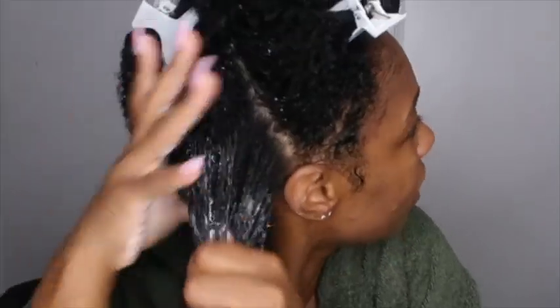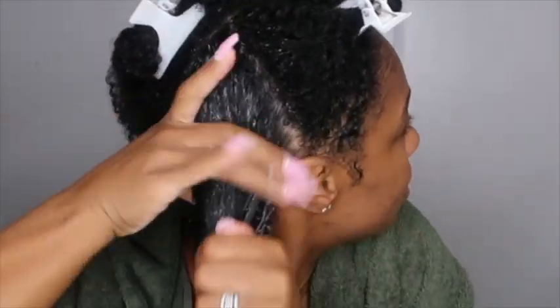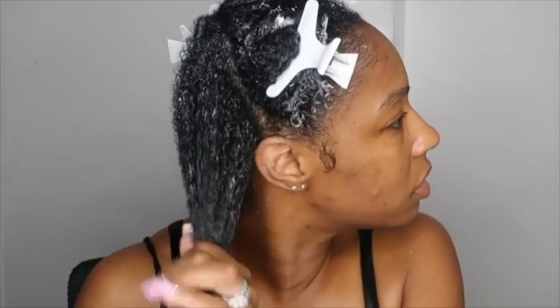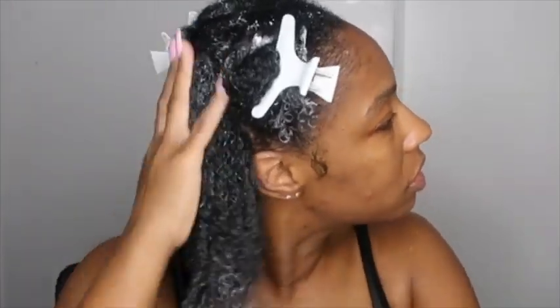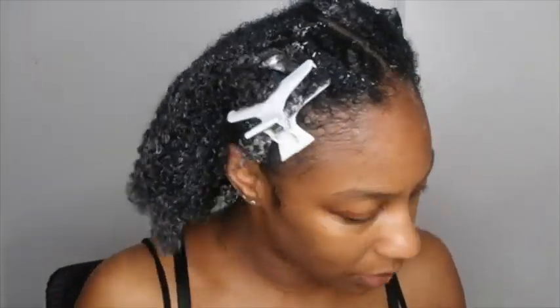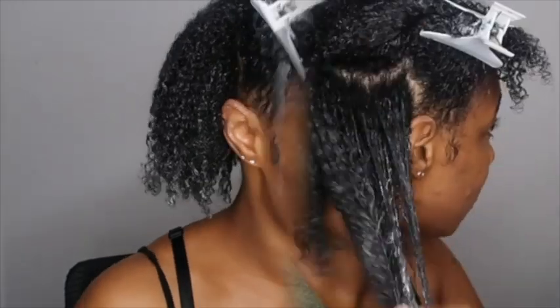Oh my gosh, these rhinestones on my nails have got to go. So I'm just working it in — I'm going to apply it to all my sections. I'm going to add just a tad bit of oil to my ends. I'm using grapeseed oil, just trying to keep up with the routine I've been doing. If you're wondering why I'm using oil, it's because I started using the LOC method. I'm going to be using the Ecostyler Olive Oil Gel for this wash and go today.